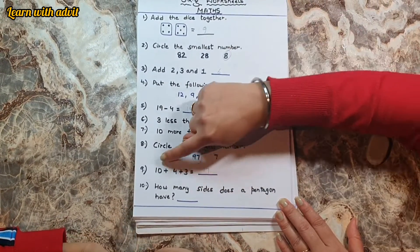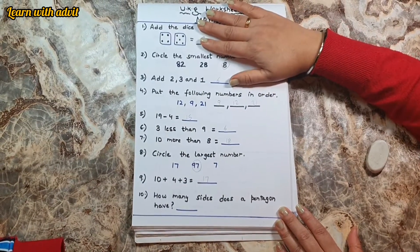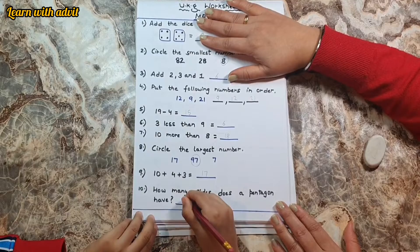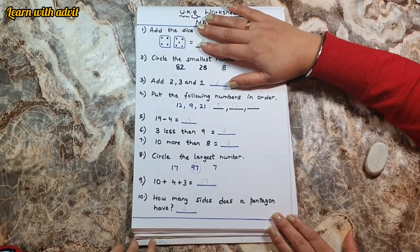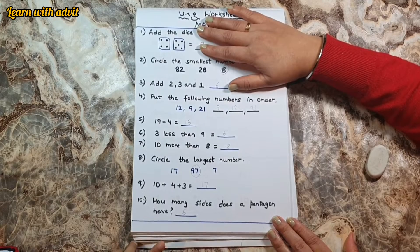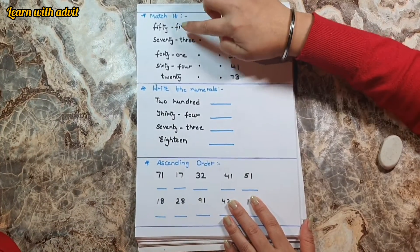Ten plus four is fourteen, fourteen plus three is seventeen. How many sides does a pentagon have? Five. And an octagon? Eight. The pentagon has five sides. So in this sheet, what you have to do is match the number name with the numbers.